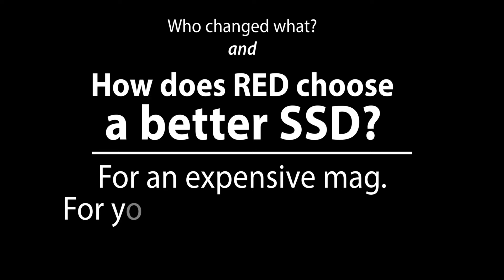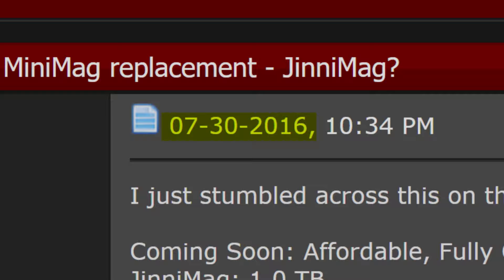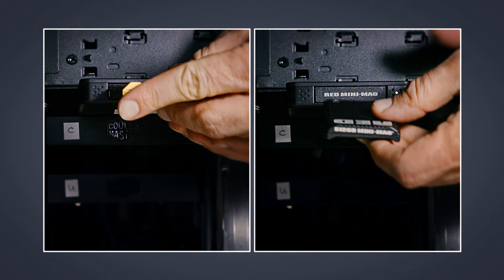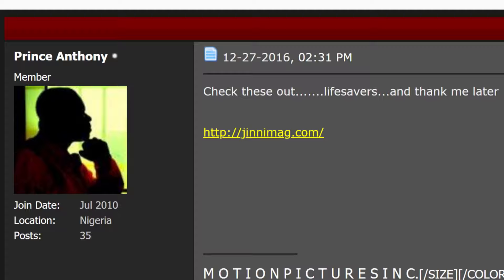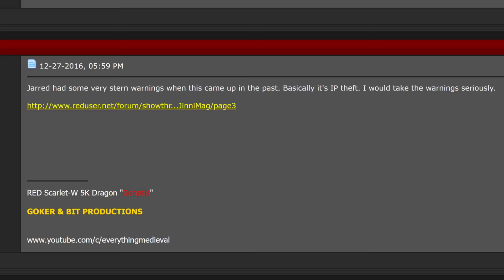This begs two questions: who changed what, and how does RED choose a better SSD for an expensive media product holding your expensive footage? RED's competitor first came to market in June–July 2016. Genitech later made a side-by-side comparison video between Genimax 480 and RED Minimax 512, inferring they are fundamentally identical — both are 480GB. RED users in a forum thread noted Jared had 'very stern warnings' about the competitor, calling it IP theft.